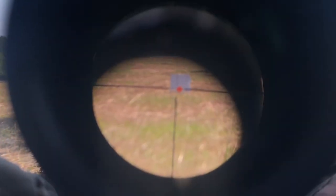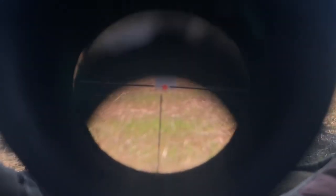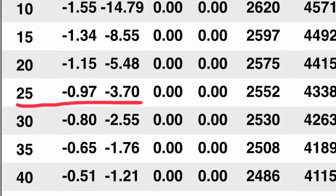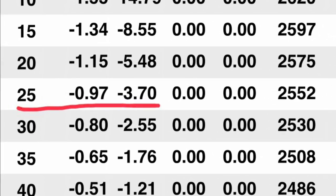So what I'm going to do is go ahead and take a shot here at 25 yards. It should splash — at least I'm needing it to splash about three and a half inches low to get me dialed in at 100 yards.